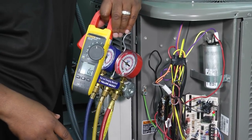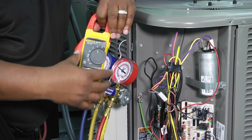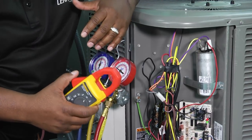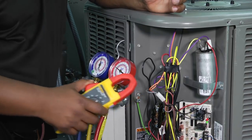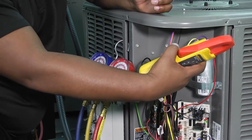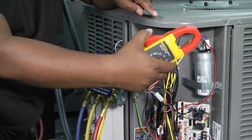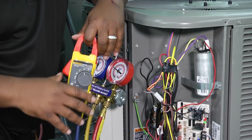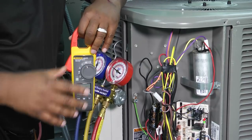There are two ways to check a capacitor in the industry. One way is to turn the system off, disconnect the capacitor, and take your probes and check it. But you can also check your capacitor while the system is running by taking an amp draw on the capacitor, multiplying that amp draw by 2650, and dividing by the voltage — giving you a capacitance reading without ever disconnecting it. You can also take a voltage reading on the capacitor while running. The math is: 2650 times amps divided by voltage equals capacitance.